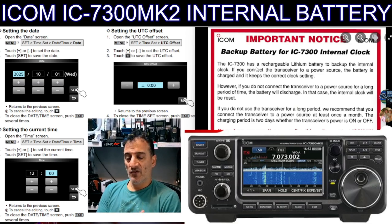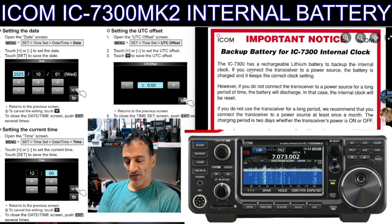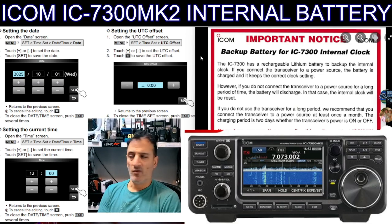But do ham radio repeaters like to repeat the gossip? Do they like to say to everyone, 'Oh, have they sorted out the battery problem?' — like it's a big problem? I don't feel it's ever been a big problem, and I've owned four different IC-7300 Mark Ones.